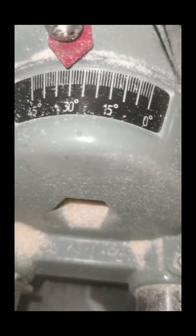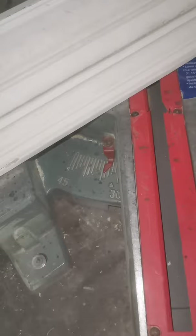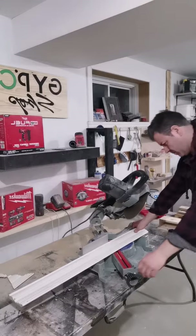Get your bevel angle at 30 degrees, then your miter cuts will need to be at 35 degree angles for each side. Grab your piece, cut one side, rotate 180 degrees, cut the other side, and you're set for the first piece.